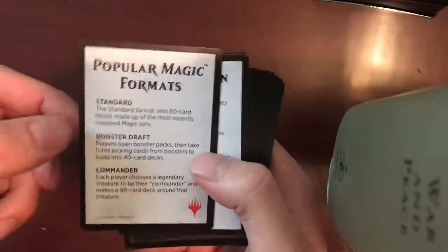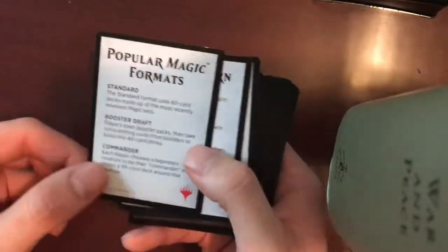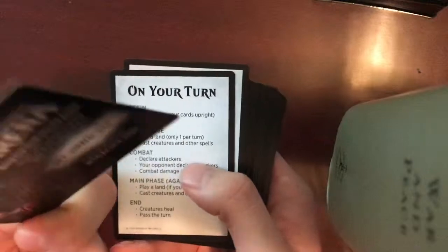Popular Magic formats — Standard, Booster Draft, Commander. And oh, there's the code.